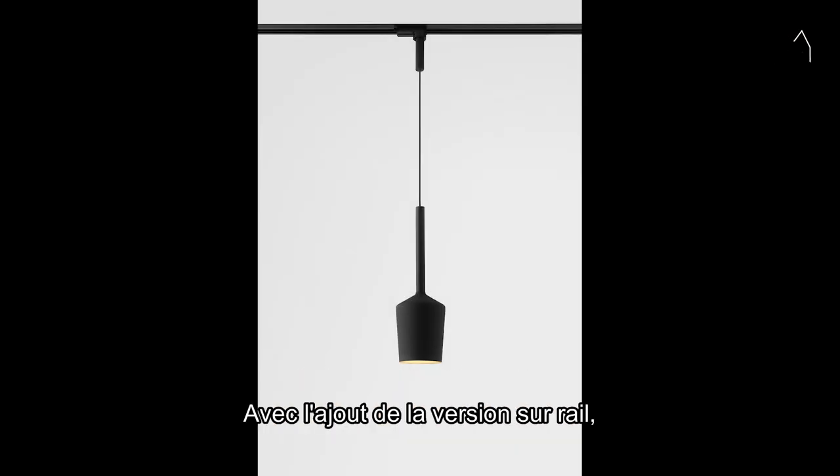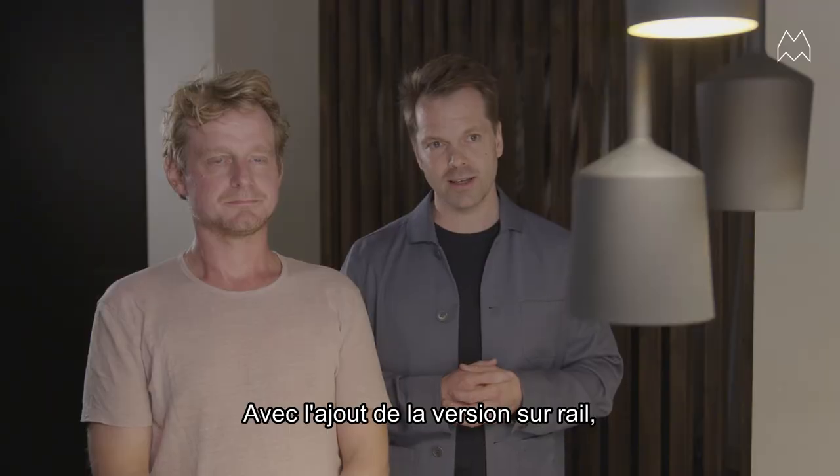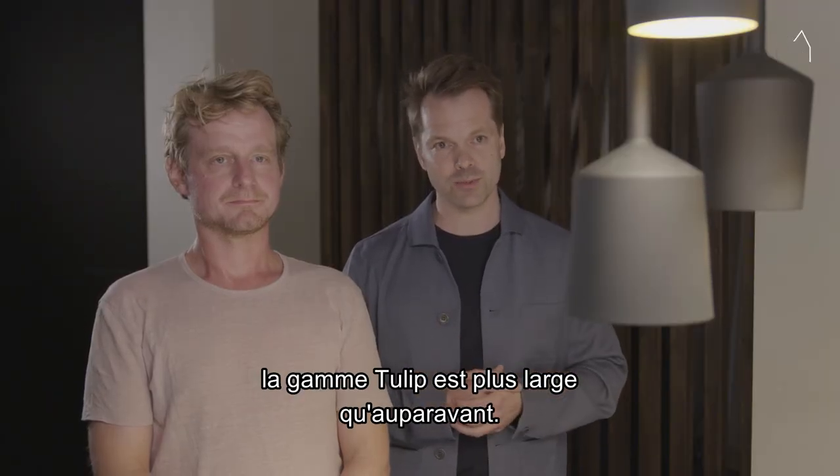Together with the new addition of the track version, the whole Tulip family became richer than it was before.